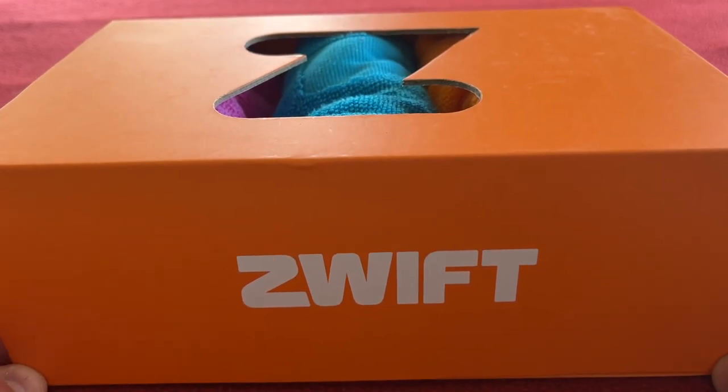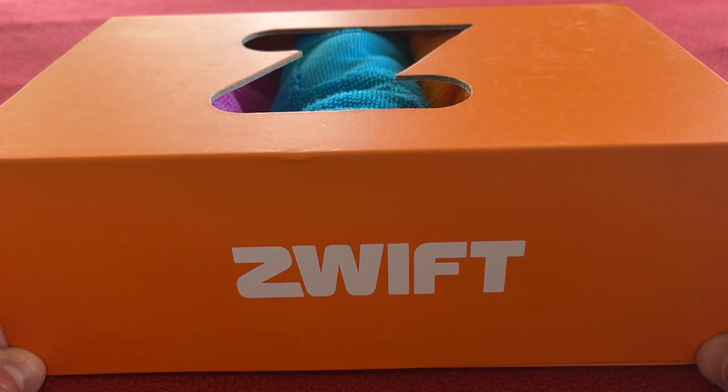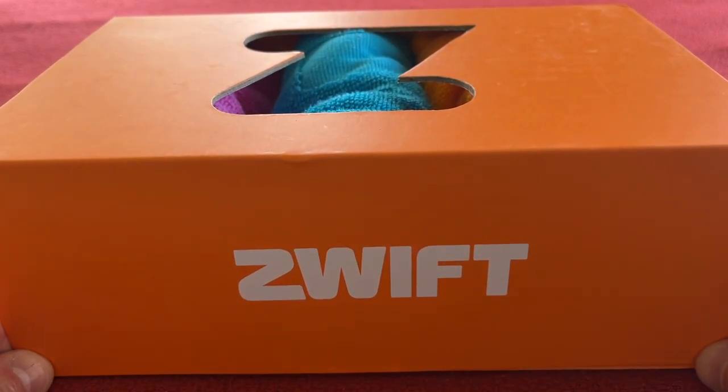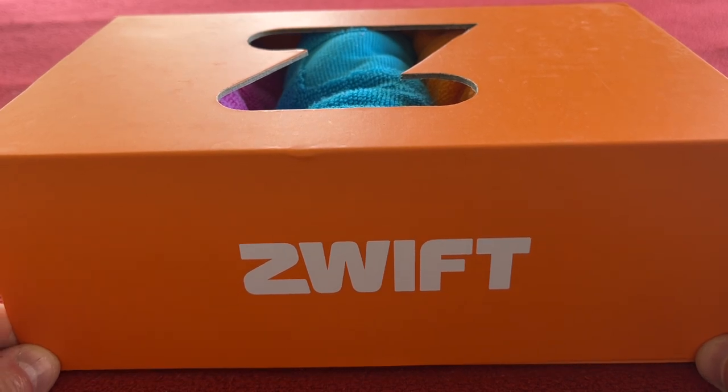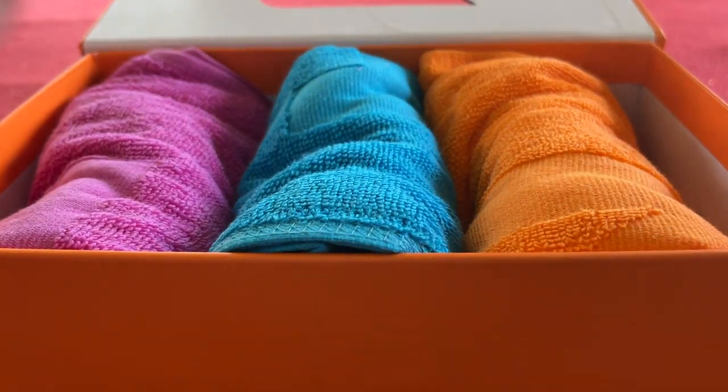That's it for today's unboxing. Please remember to like and subscribe. If you like the video, give it a thumbs up. If you don't, then you don't. And we'll see you on the next Kairos House. Take care, bye.